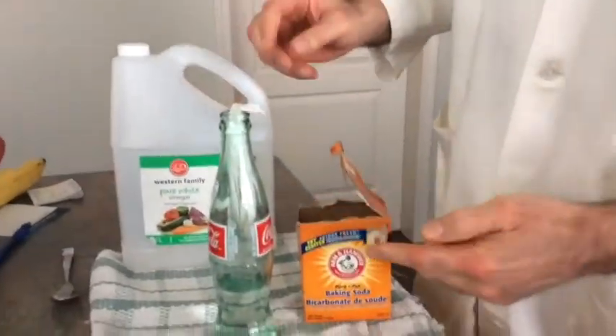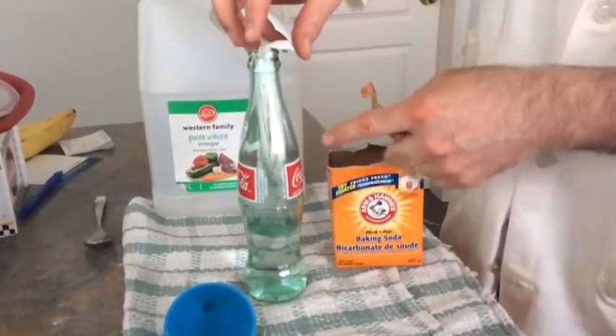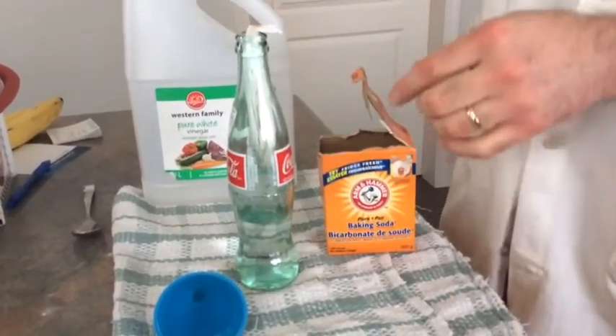So I've got my baking soda, got my vinegar, and I've got a glass bottle. What I've done is put vinegar inside the bottle, and I put baking soda inside this paper towel so that I can delay the reaction a little bit so I can get the balloon on. We're going to try to blow up a balloon without blowing into it. Let's see how it goes.